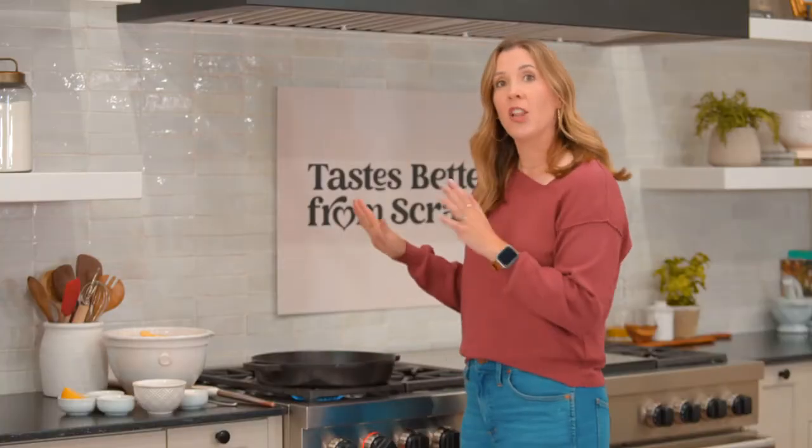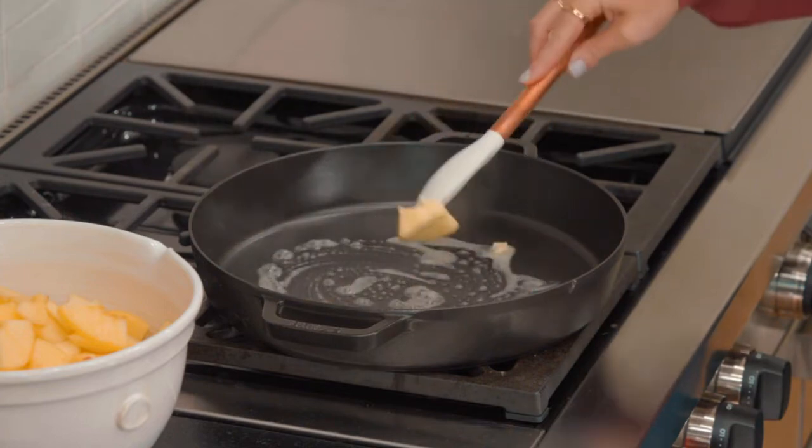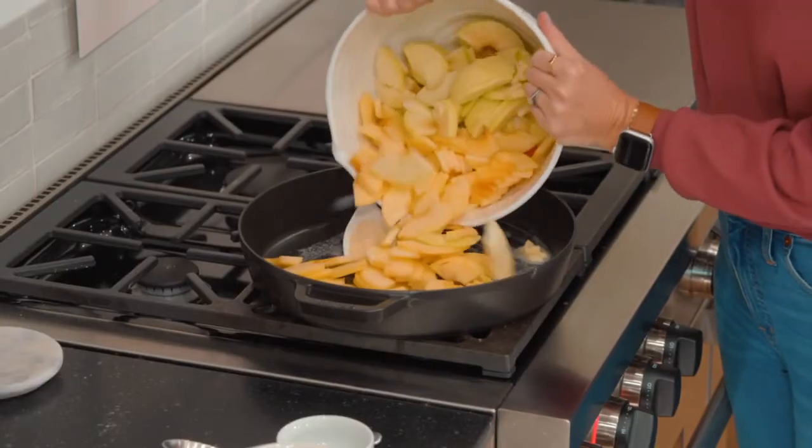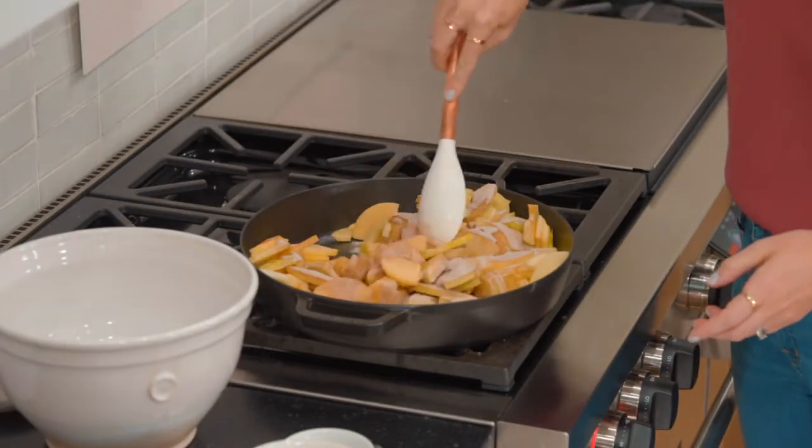Grab a large pan over medium heat and we're going to add a couple tablespoons of butter. Once the butter's melted, add the apples and then sprinkle that cinnamon sugar on top and we're going to cook this for about five minutes.